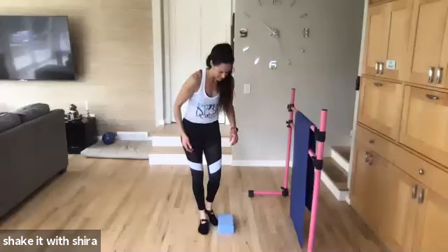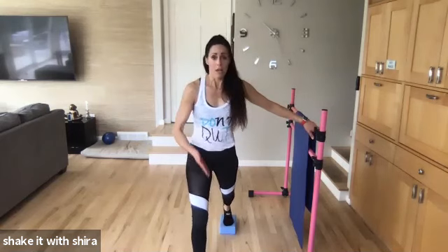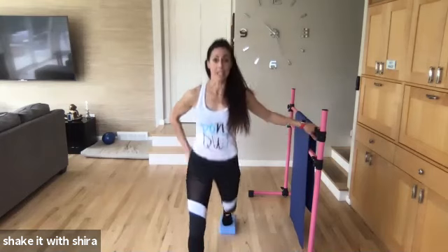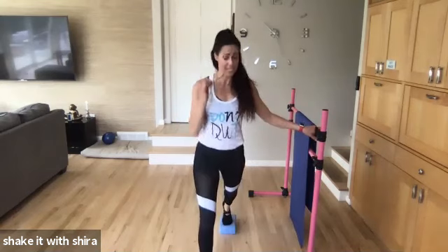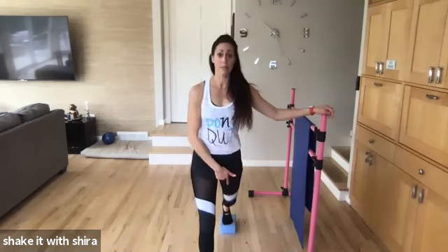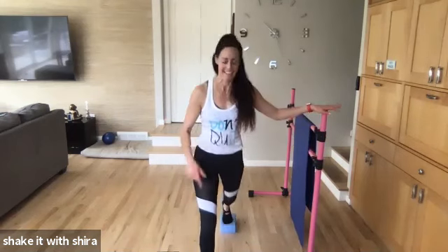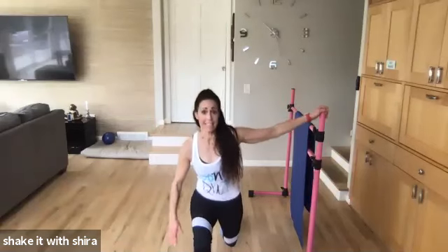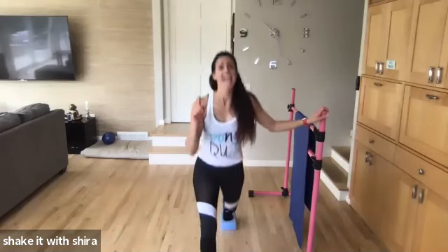Other foot. Here we go. Fingers parallel. Here we go. Down. Squeeze. Down. Squeeze. Squeeze those glutes at the top — really think about that. Knee not over the toe. Down. Back knee to the floor. Doesn't have to touch, but that's the direction it's going. Yes! Come on! Down. If you don't need to balance, have your hands on your hips. I need that balance. Down.